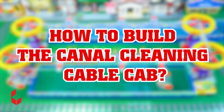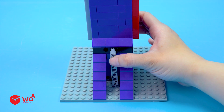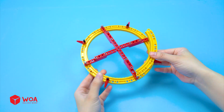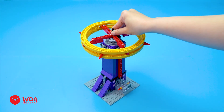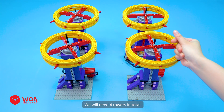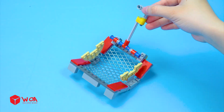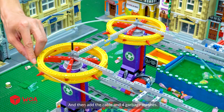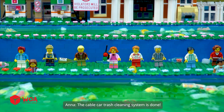How to build the canal cleaning cable car. Step 1: Build the supporting tower. Full wheel. The gears. The motor. Connect to the battery box. We will need 4 towers in total. Step 2: Build the garbage mesh. Step 3: Set up the cable. I'll add 4 towers at both ends of the 2 rivers, then add the cable and 4 garbage meshes. The cable car trash cleaning system is done. Let's start cleaning up.